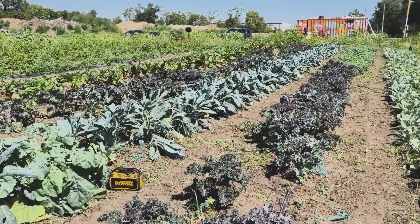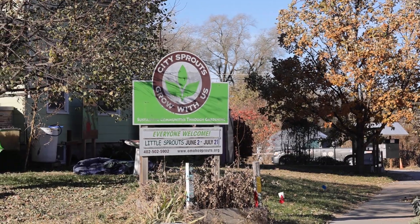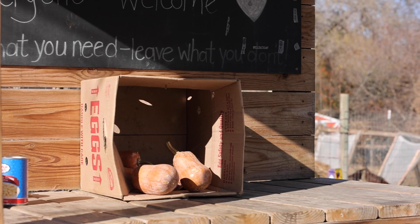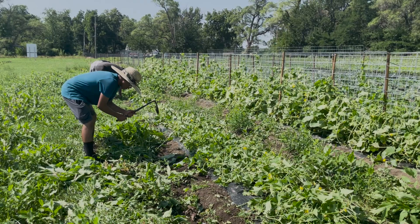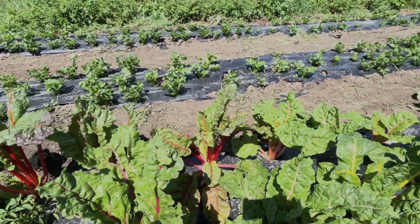City Sprouts is a you-pick community garden. It's accessible to anyone at any time. We grow primarily vegetables — everything from zucchini to eggplant to beans, we're growing it.